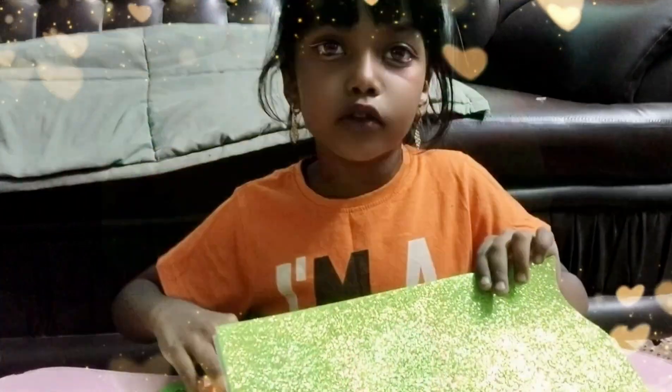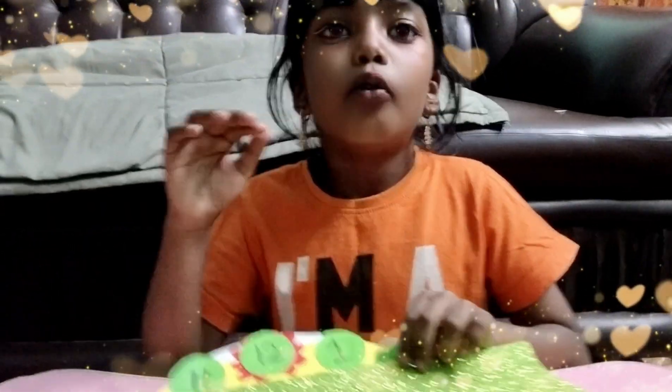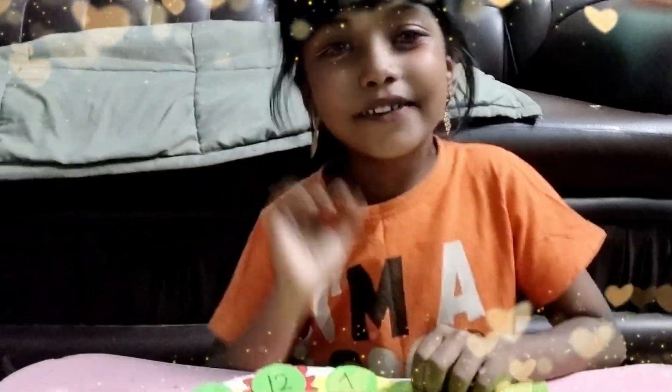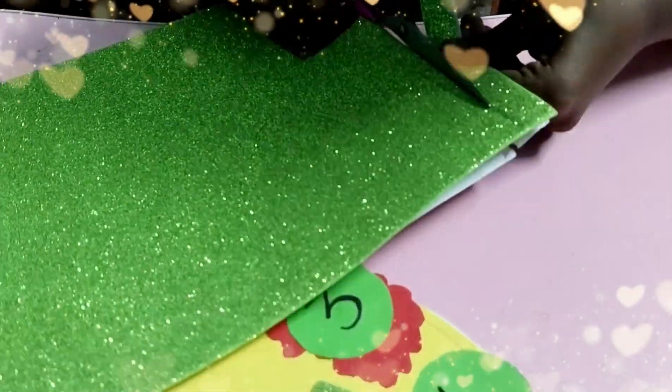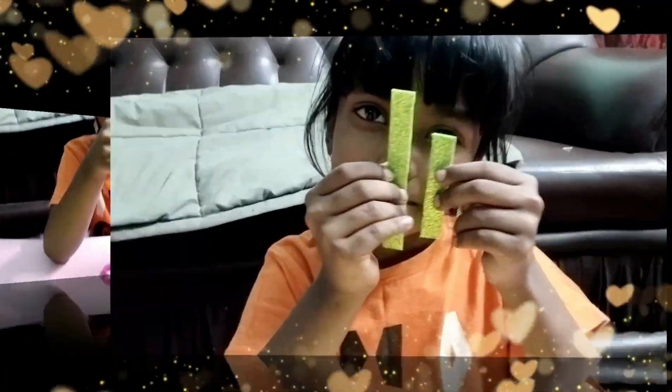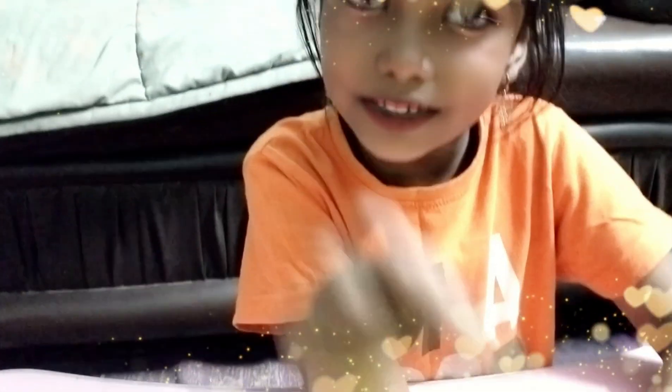I am going to paste these hands. One is big, another one is small. One is small, one is big. Now I am going to place the clear stud in this.